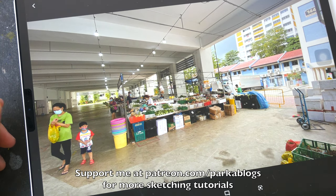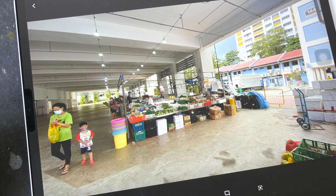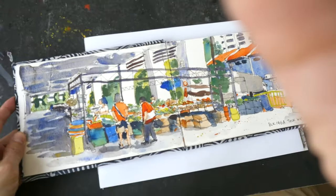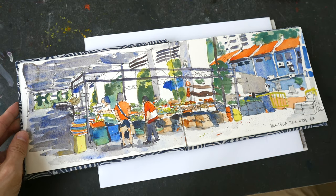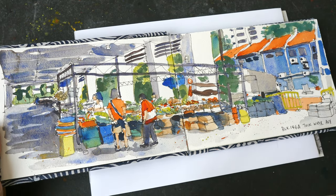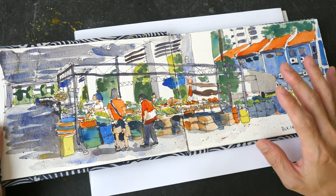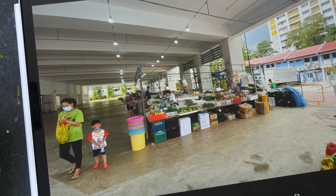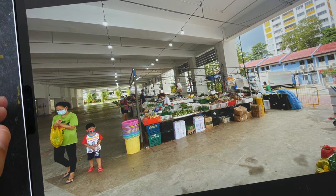Hello everyone. In today's video I'm going to show you how to sketch this makeshift market scene straight to ink without using any pencils. You can download the reference photo in the video description below. Let me show you the completed sketch that I drew the other day while I was on location. I drew the pen and ink sketch on location, but the colors were added at home because after I finished drawing the lines it was almost going to rain.